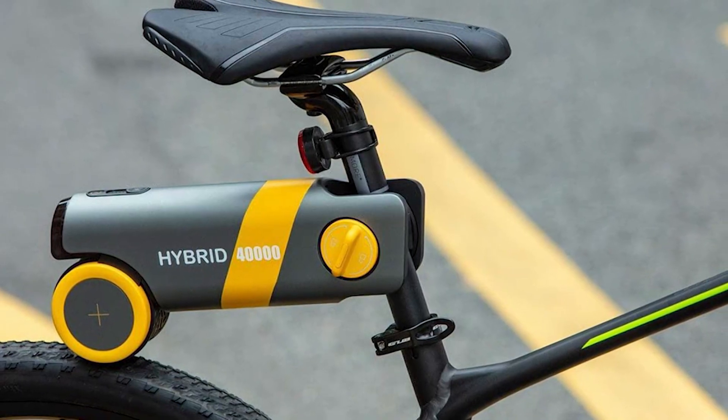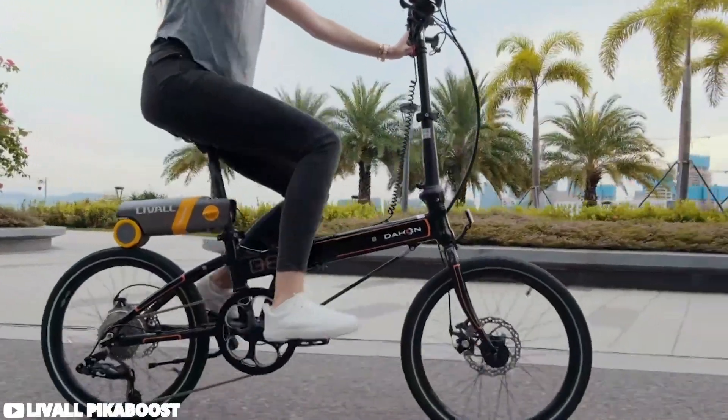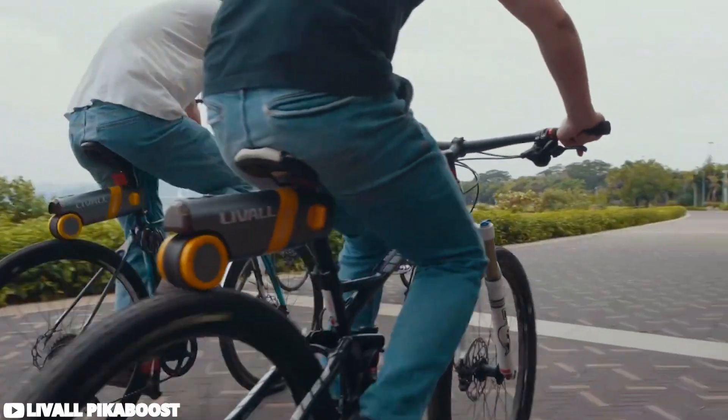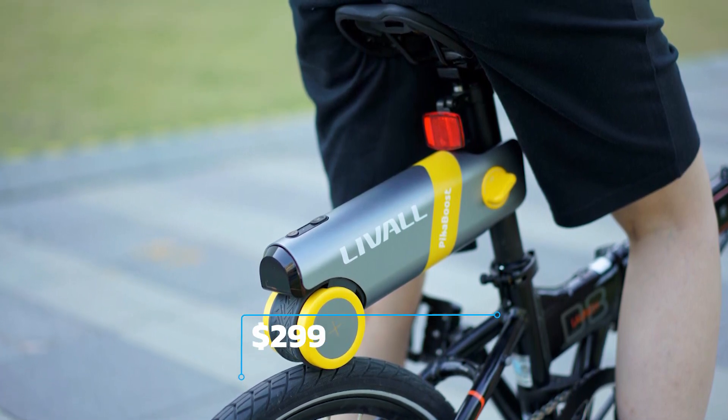Moreover, the option for replaceable batteries adds convenience, ensuring uninterrupted riding experiences. With additional features like an auto-sensing rear light and Bluetooth connectivity for anti-theft measures, the PikaBoost is an extremely practical solution for electrifying your ride.